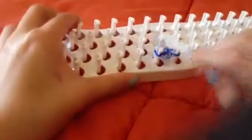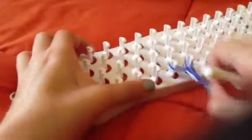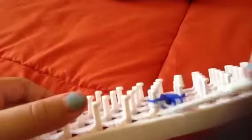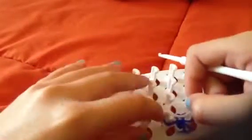I'll try to do a close-up. If you look really closely you can see the white one is on the bottom — take the white one and put it on the top.